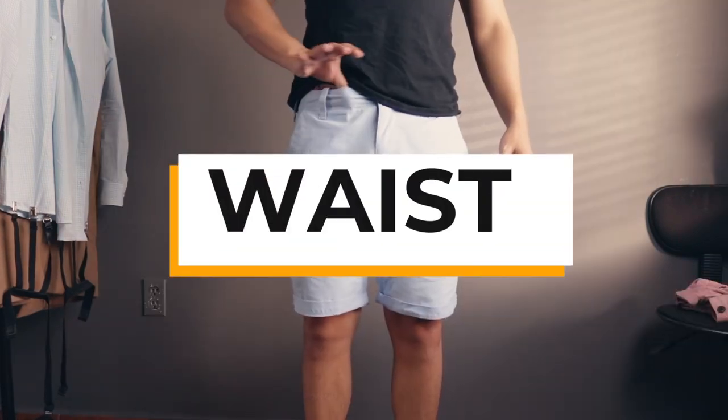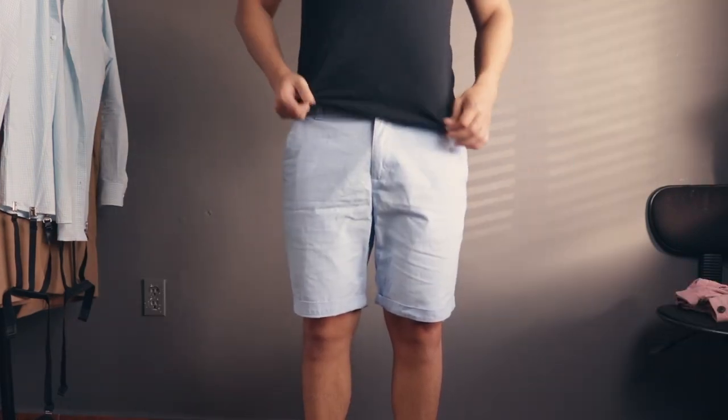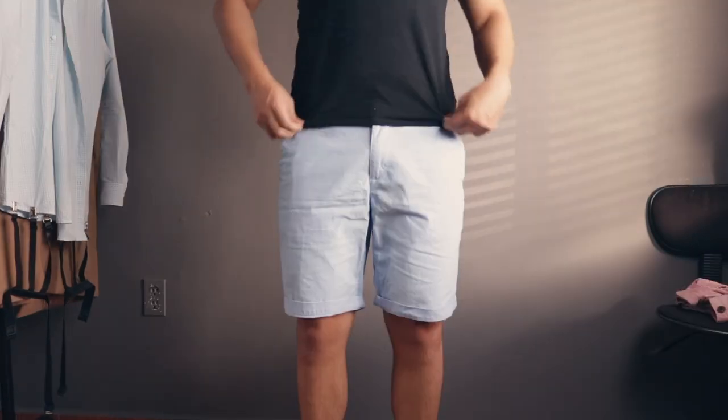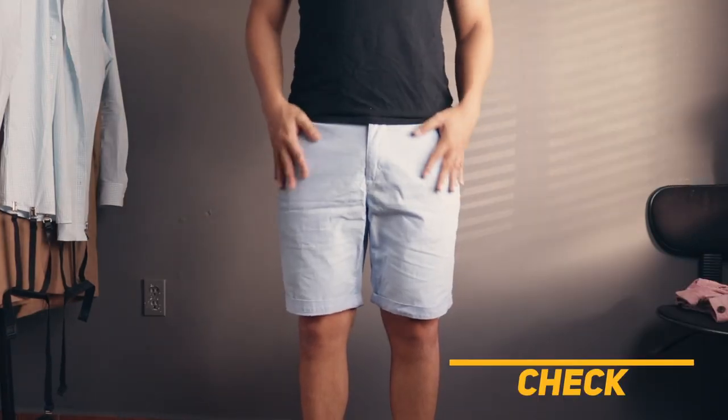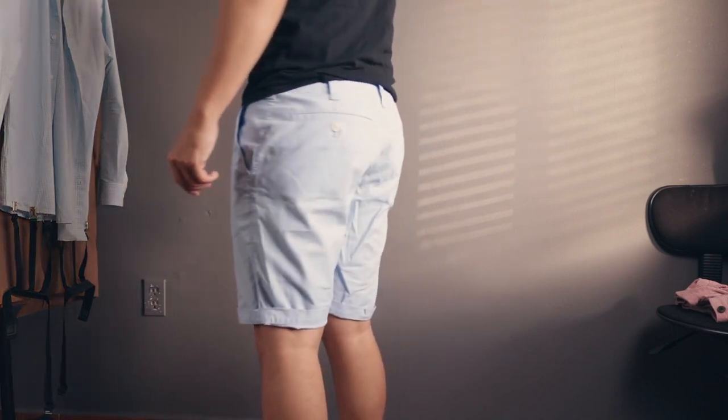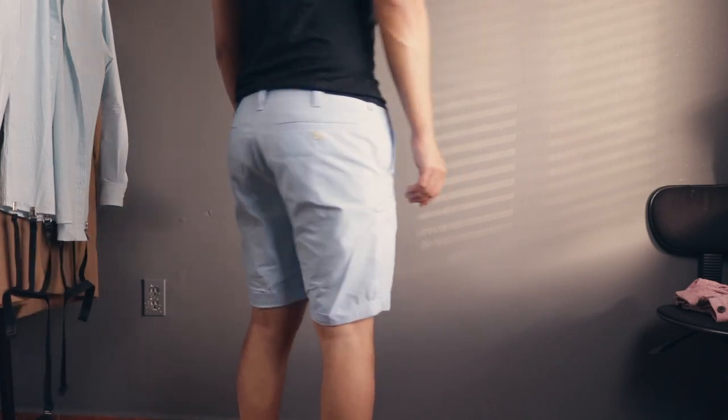Also make sure to find the correct waist size — you do not want a pair of shorts that you constantly have to pull up. And lastly, check your pockets. Do they lay down flat while standing? Good — this is what you want in a pair of well-fitting shorts. And that wraps up this fit guide.